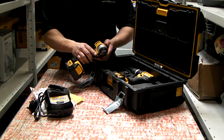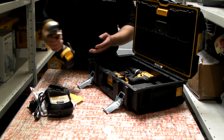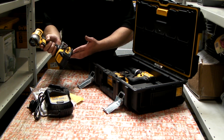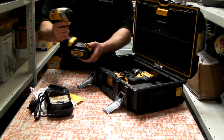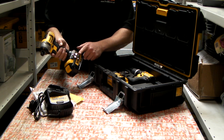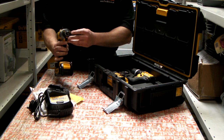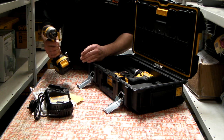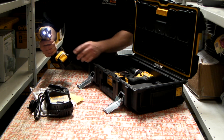The first machine is the 18V DCF885 impact driver. It comes with an 18V Lithium-Ion 3A battery on the slide system. The machine has a belt grip, forward and reverse, quarter inch drive, and when the machine is in operation we have the LEDs.